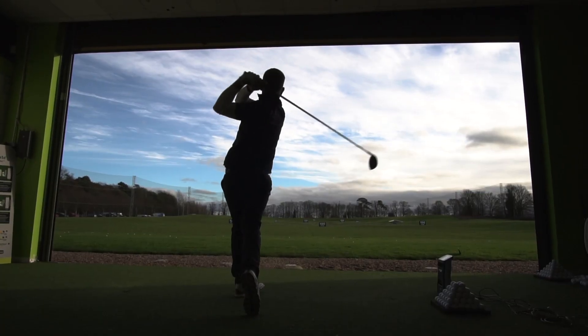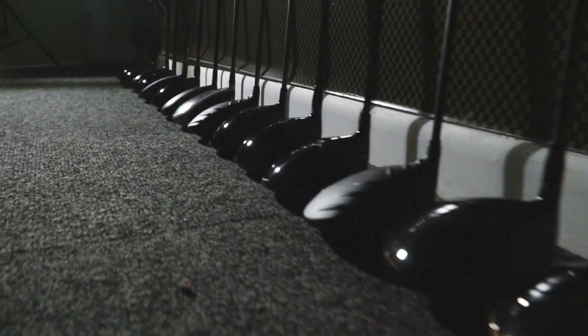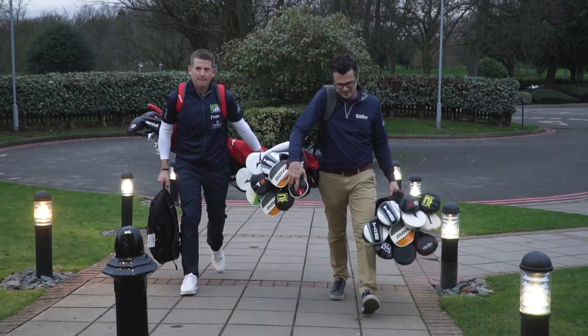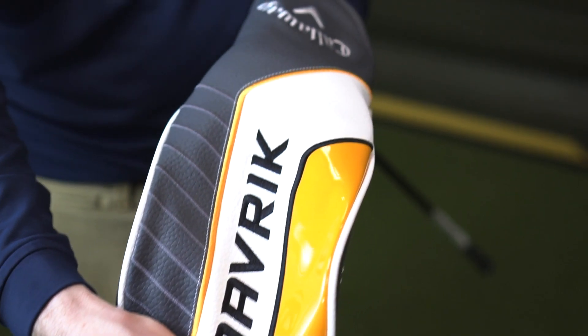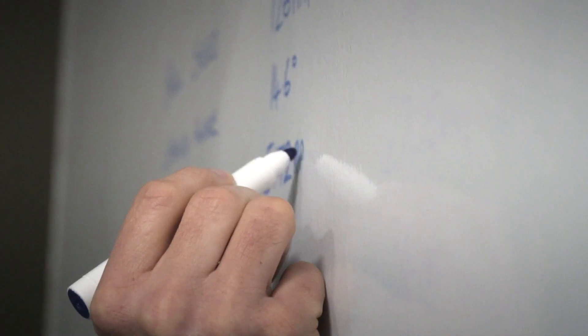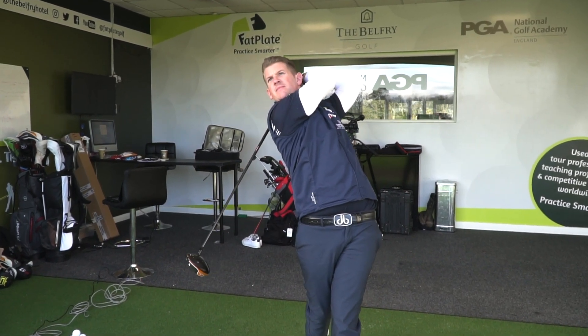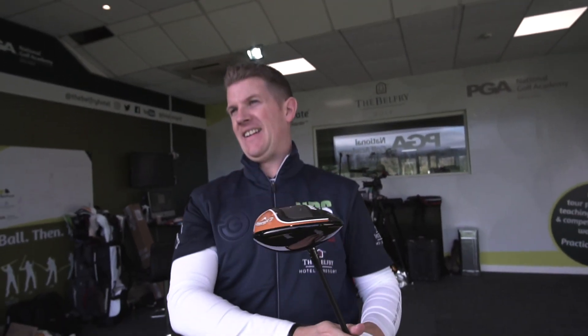Welcome to our 2020 driver test. Before we get started, here's a behind-the-scenes view of how we've actually done it. We put a lot of effort into creating these videos and producing the data which gives us the most insightful tests and reviews that we can.